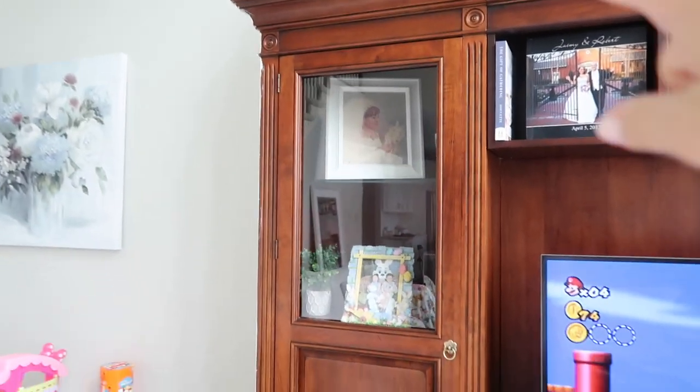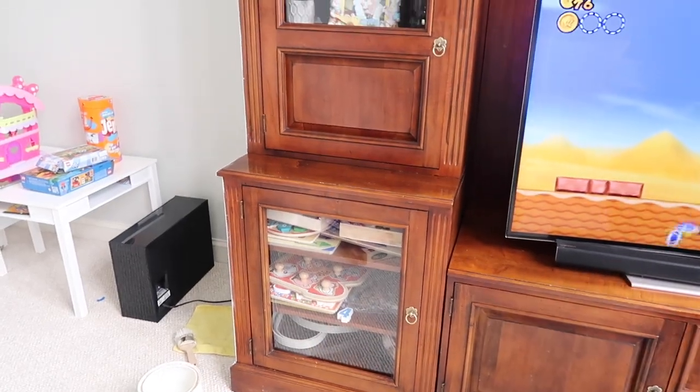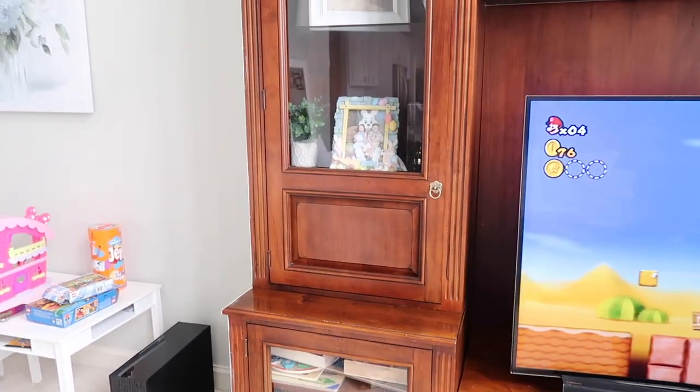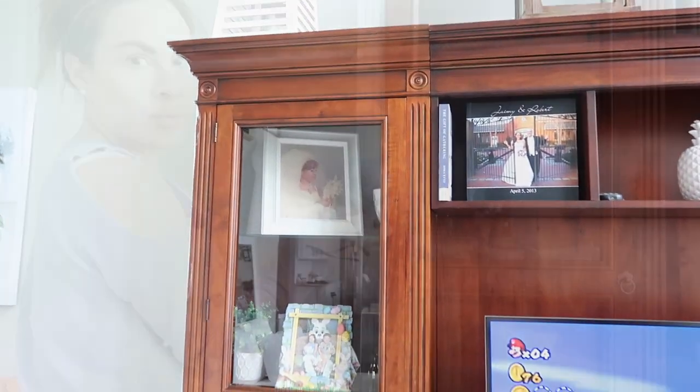For today, since it's a big entertainment center, I'm only going to do this section right here. It's a three-piece entertainment center, so I'm just starting with this one section. I'm going to spruce it up — I think it'll look very pretty.